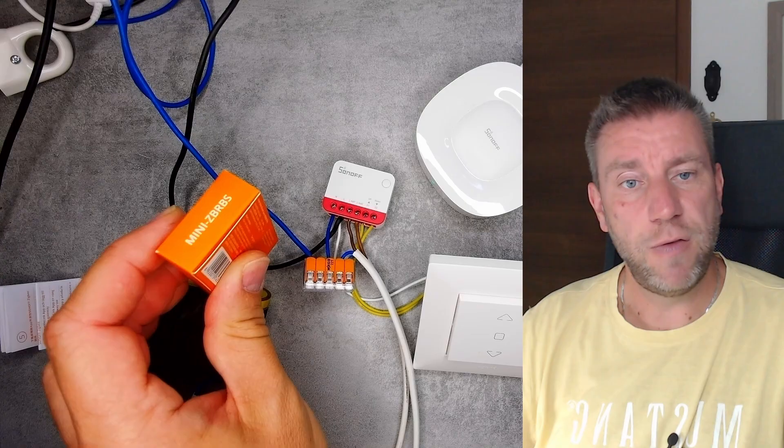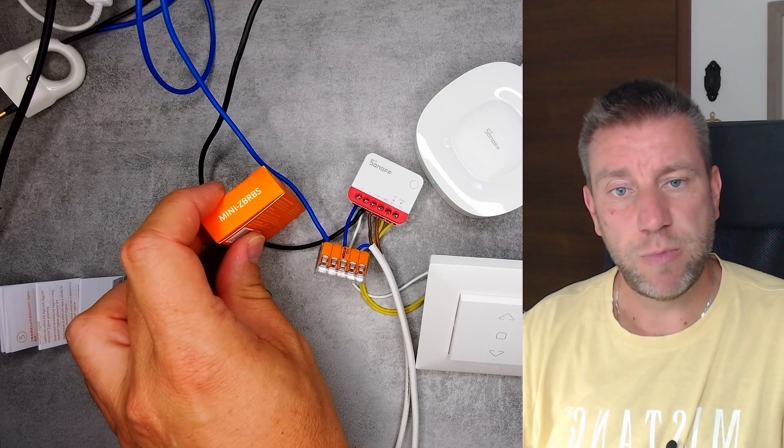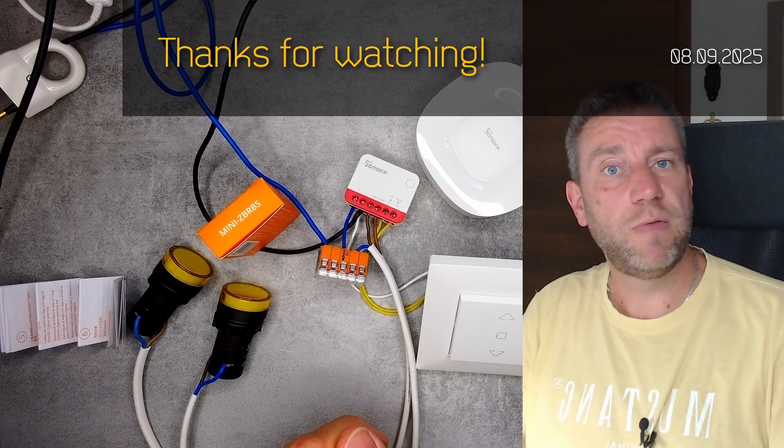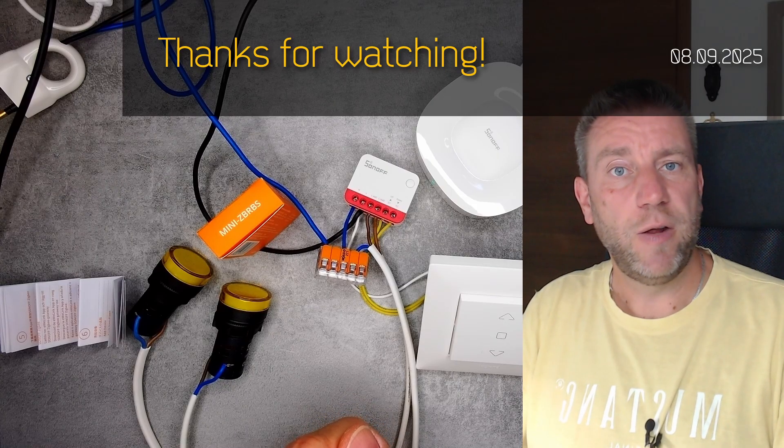That pretty much concludes my review of the Zigbee Mini RBS. If you're interested in this device there will be affiliate links in the video description below. That's all for today, thanks for watching, and hopefully see you in the next one.